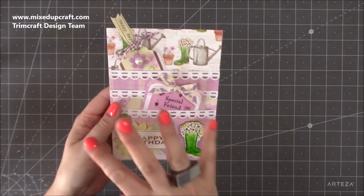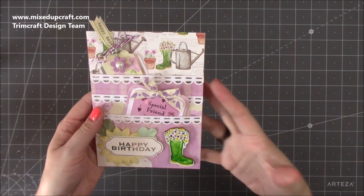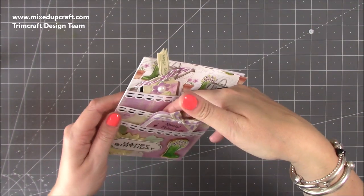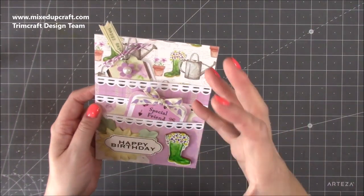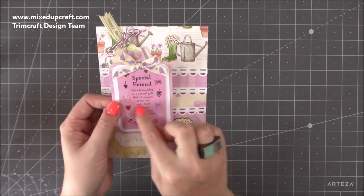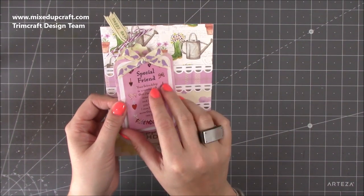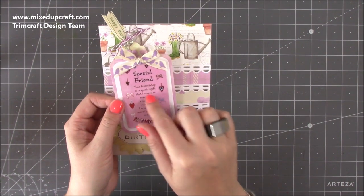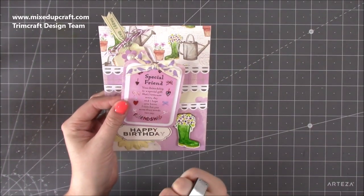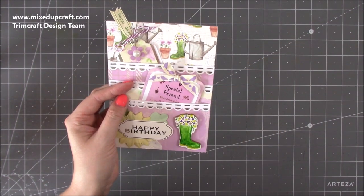I'm using the Secret Garden collection by Dovecraft, so it's got that garden feel. I thought that in the middle pocket you could put a bag or a packet of seeds, or something garden-related. This one has a gift card on it — I've used a 'special friend' card as my example, with just a couple of glue dots underneath so I can easily peel it off and keep it plain until I need to use it. It's really nice to pop any kind of gift card on there, like a little coffee shop voucher.